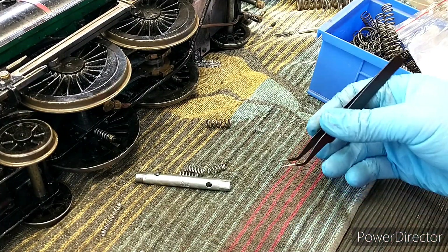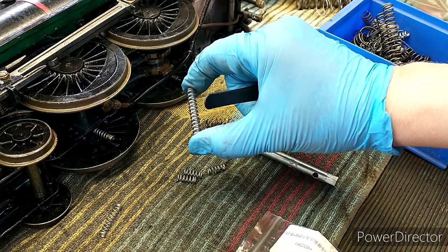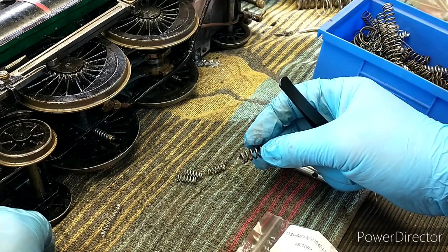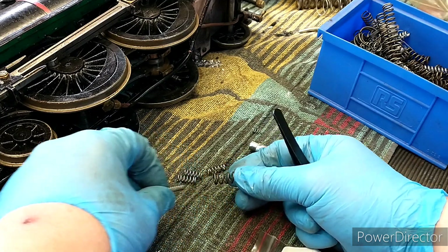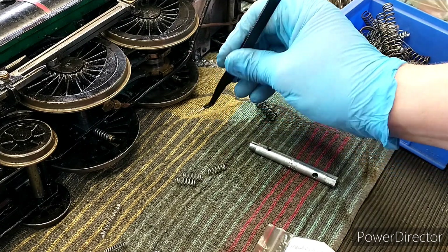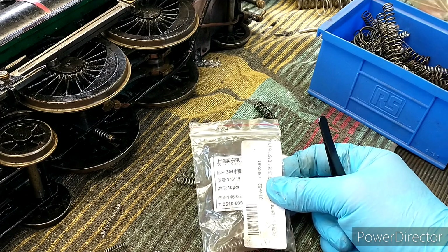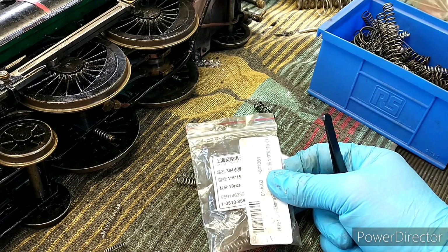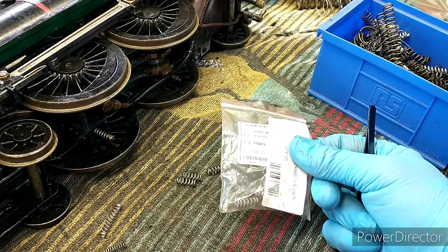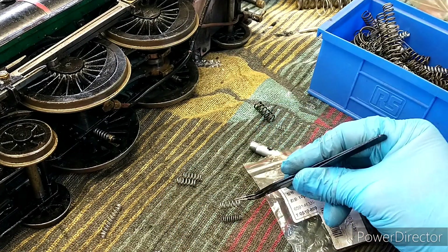I've had a rummage through my box of springs. Some are too big, some just way too stiff. I considered using one as a helper spring on the outside of the original, but again that's too stiff. I've got some that are actually weaker than the originals. What I found in the end is a bag of one-mil wire by six-mil diameter springs — stainless, from China.